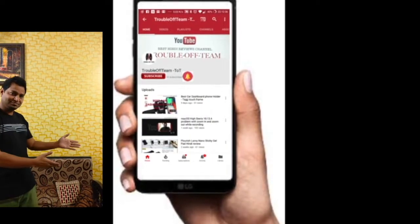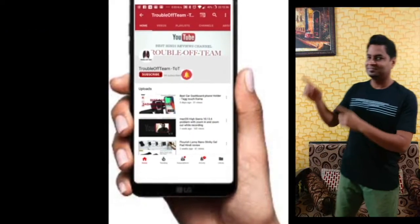Hello friends, please subscribe to our channel for the support and click the bell icon to get all the notifications.